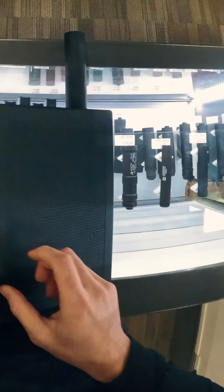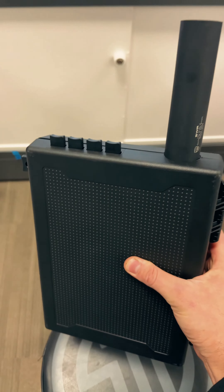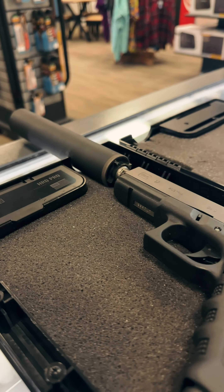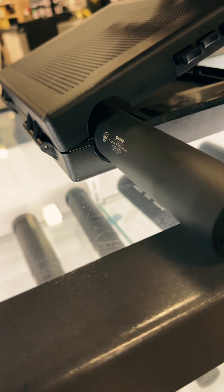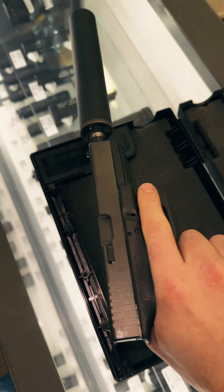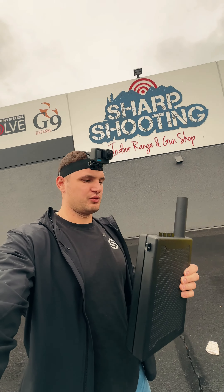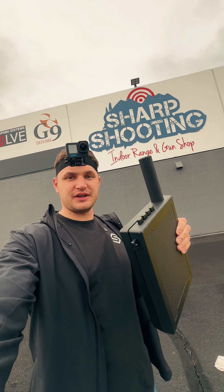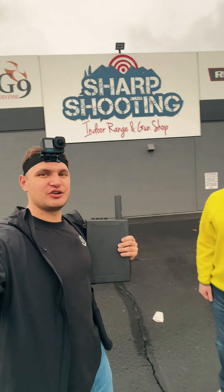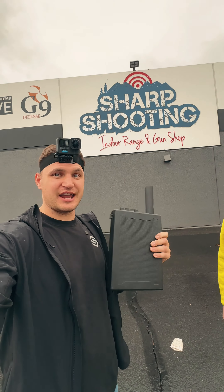That's like a perfect hole! All right, so we figured it out — the suppressor does fit into a Stop Box, kind of. Thank you to Jeremy and Sharp Shooting for letting us use their suppressor and their guns.